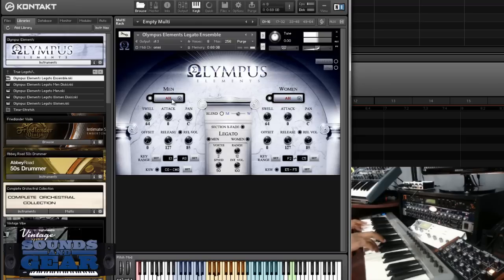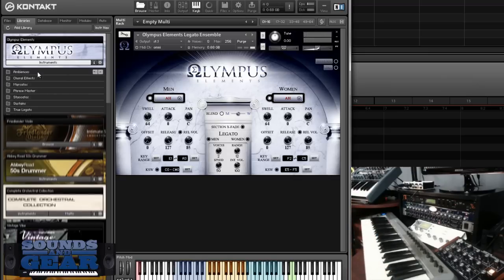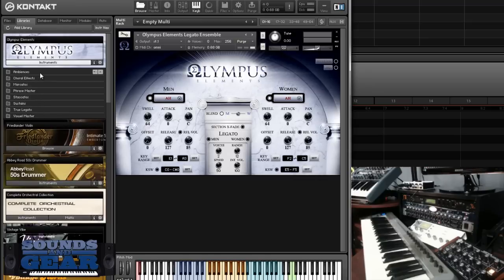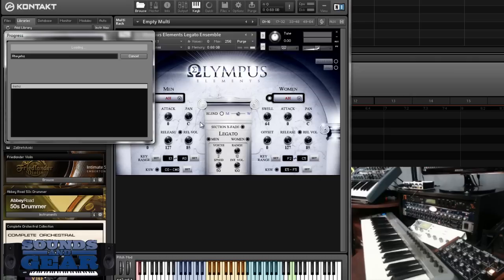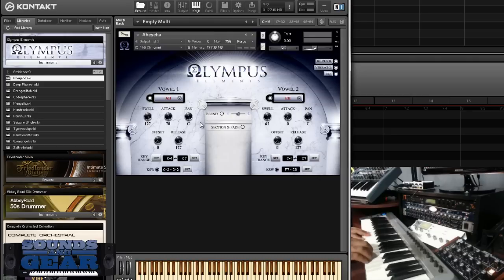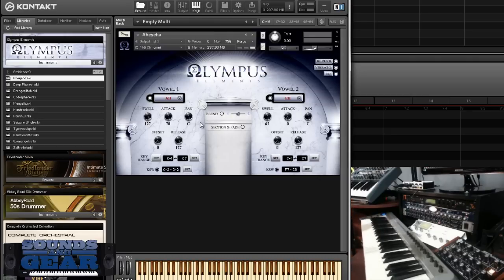Now I went through all of them — and the ambiences, I love the ambiences, these are really really cool. Sound Iron doesn't just give you the normal stuff — you always get some weird, crazy ambiences and sound design stuff.